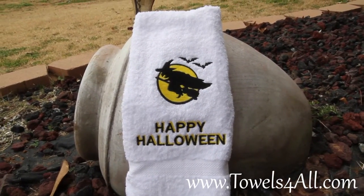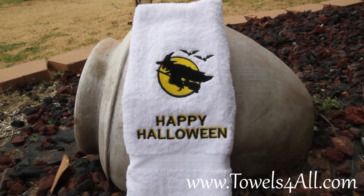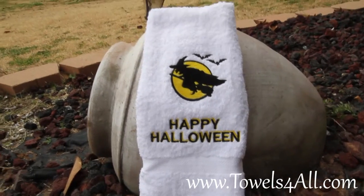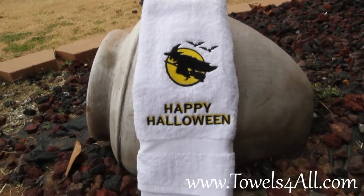Nice white ribbed towel, 100% cotton. The design will be centered above the white dowel on the bottom. Happy Halloween!